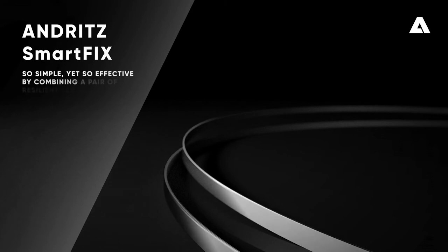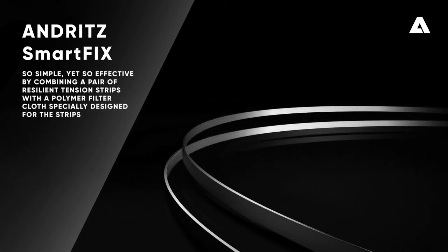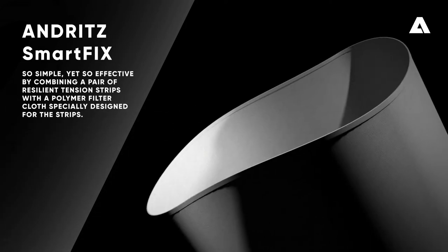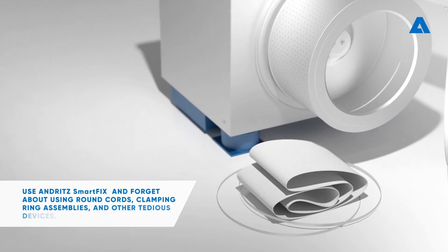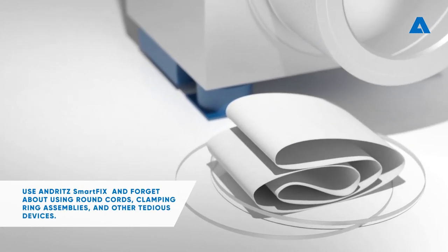Andrit Smartfix: so simple, yet so effective, by combining a pair of resilient tension strips with a polymer filter cloth specially designed for the strips. Use Andrit Smartfix and forget about using round cords, clamping ring assemblies, and other tedious devices.